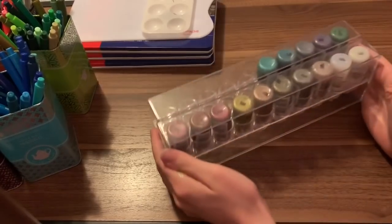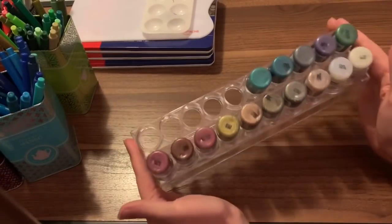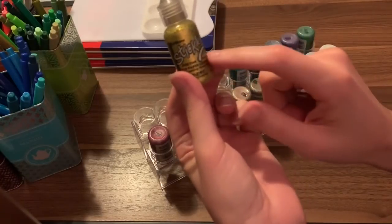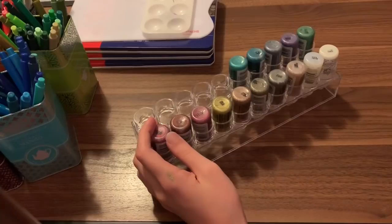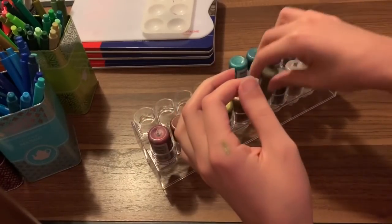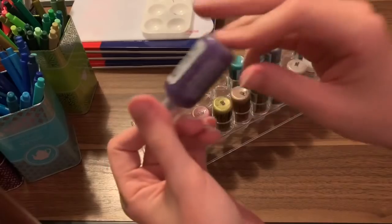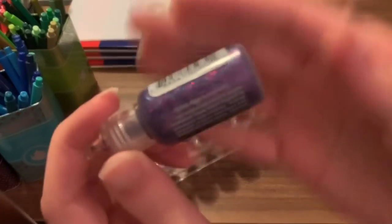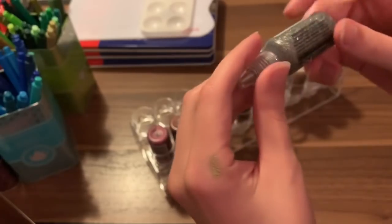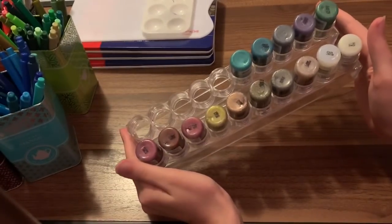One of my staples in coloring is my Stickles, in these really nice Stickle containers. I need to get five more to fill it up. One of my favorites is Sunflower — a really, really good gold color. Another favorite is Cosmic, which is a really nice purplish-blue with a confetti-like, almost tinsel-esque shimmer to it. No coloring collection is complete for me without my Stickles.